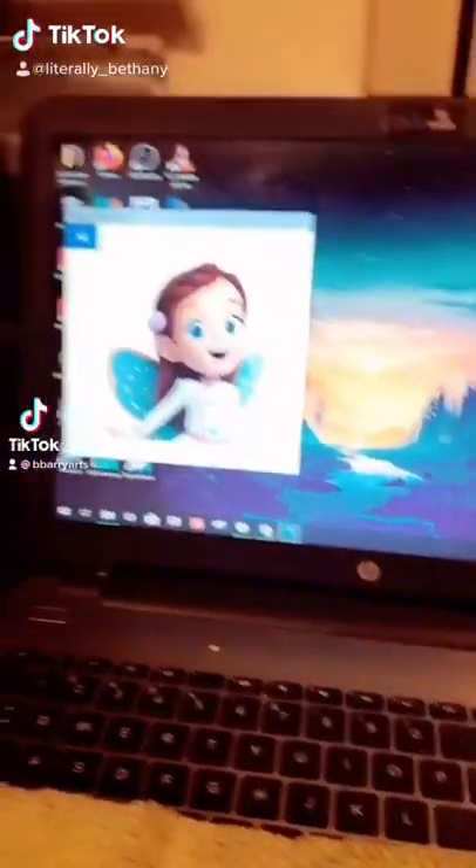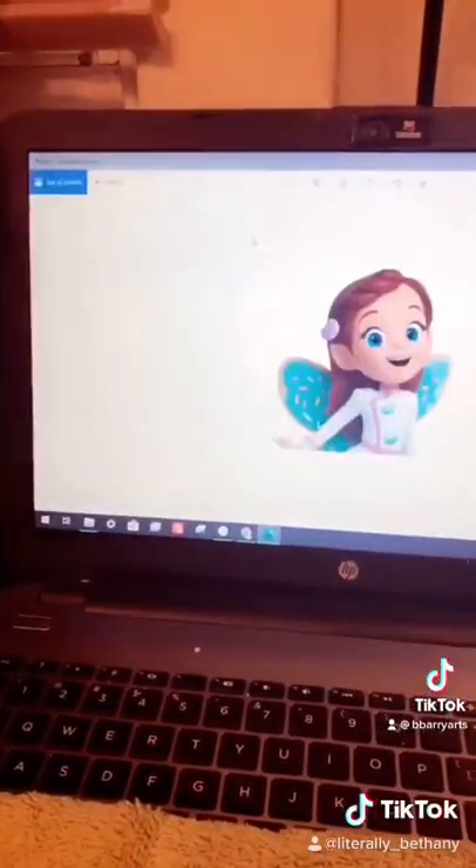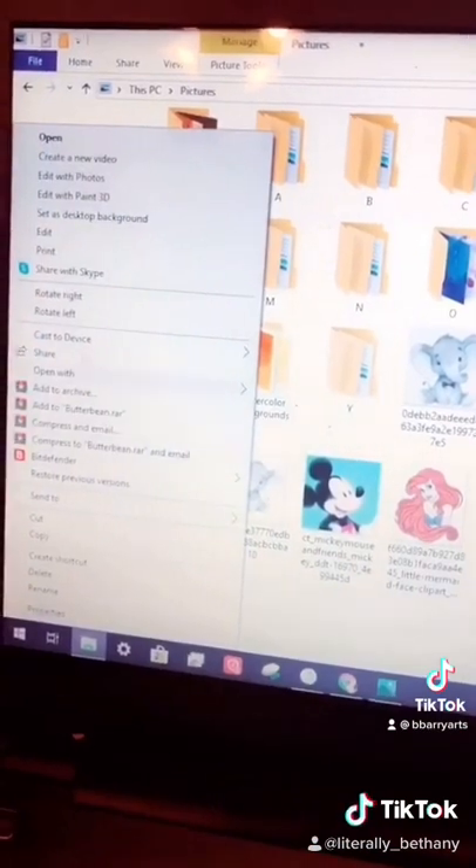Since TikTok likes to remove my audio for some reason, I figured I'd give you guys a voiceover of my paint process.